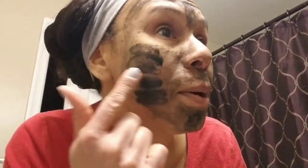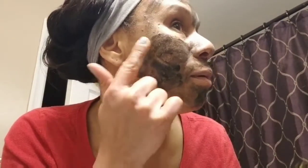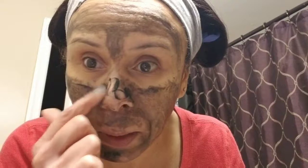Just putting a little bit more on to get a thicker layer. Don't get it on your hair. Putting it on my nose too because I know I have problems there.